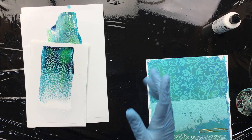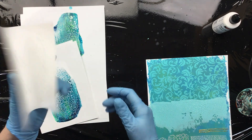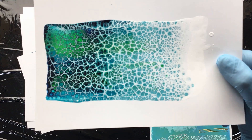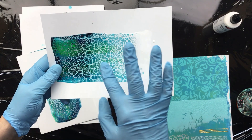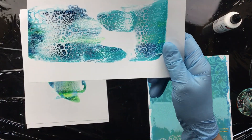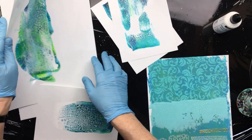Good morning everyone — well, good afternoon, but I always say good morning because somewhere in the world it's morning. I promised I would show you the dried pieces and these are dry, as you can see. The lacing just stays there — that's normal. Everything I pour, I never have my cells or the lacing deteriorate. It always stays exactly like this. This was just where I cleaned the scraper — pretty nice, as you can see.